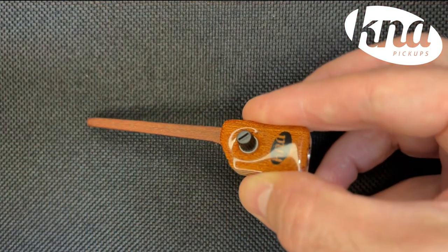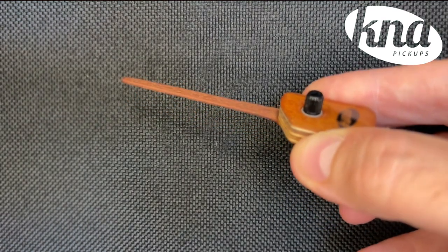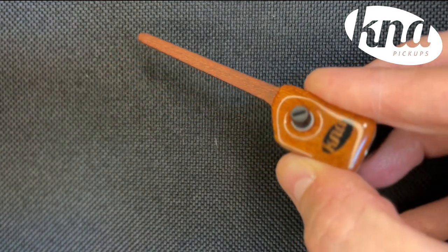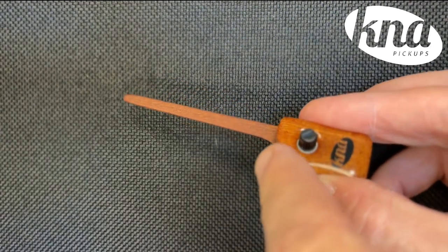The pickup is made of a really nice-looking mahogany, which is actually a wood that's generally reserved for guitars themselves. This thing sounds amazing, and there's a volume control right in the front, so it's super easy to use.